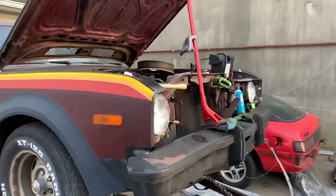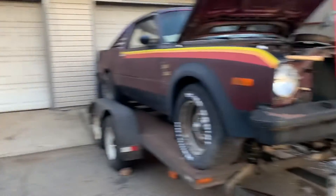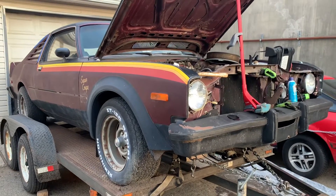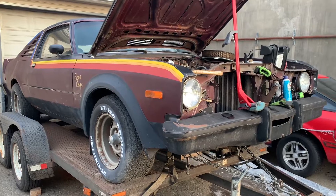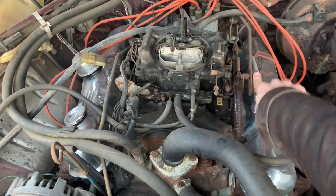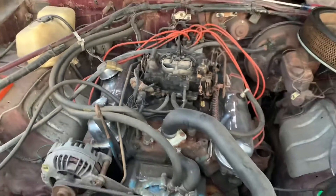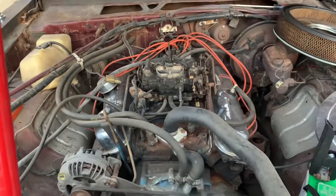Alright, so next up, the whole premise of getting it running is so I can pretty much just back it into that space where the Porsche is. I'm going to pull up the trailer, unhook it, unload it, park it in a space, and then it can sit there. But it runs, and that's what matters. This thing's got some snot to it. Sounds good.